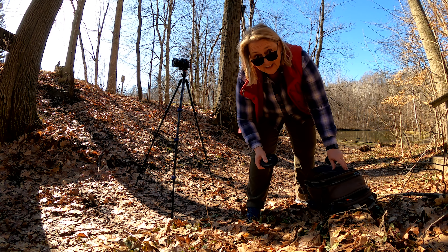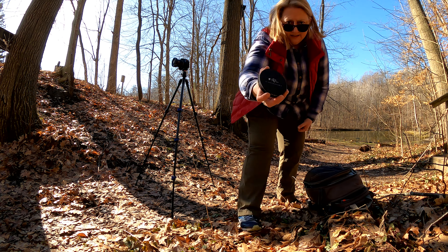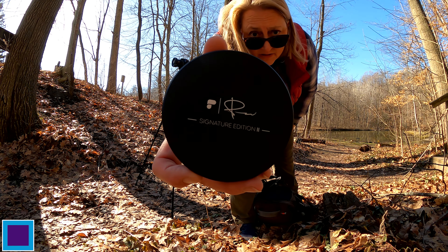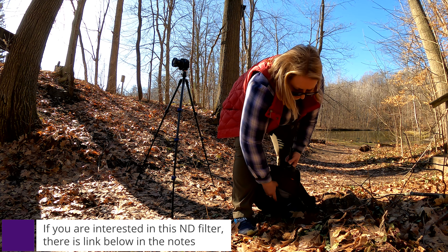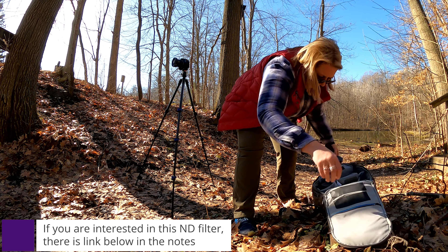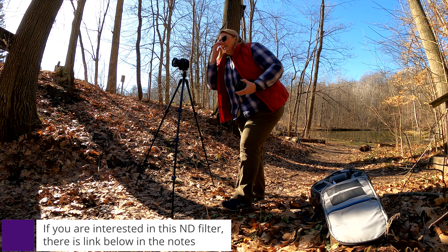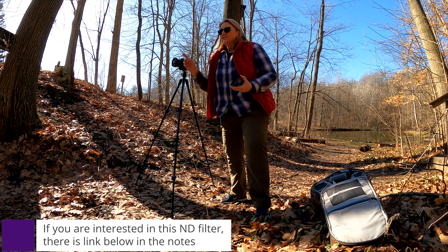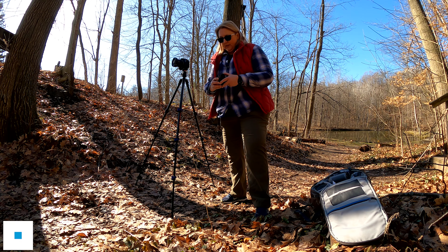The other thing that I've really been meaning to try is I have this new neutral density filter. What I'll be able to do then is slow down the shutter enough that maybe I can smooth out that water. And I think that would be really pretty.